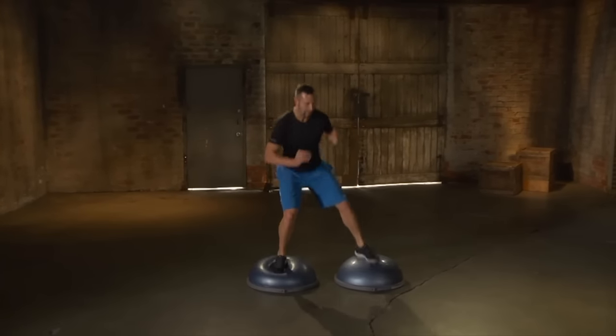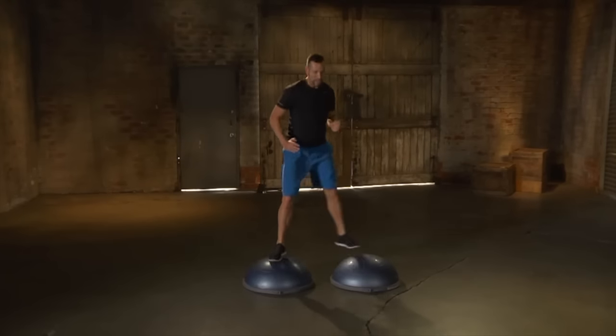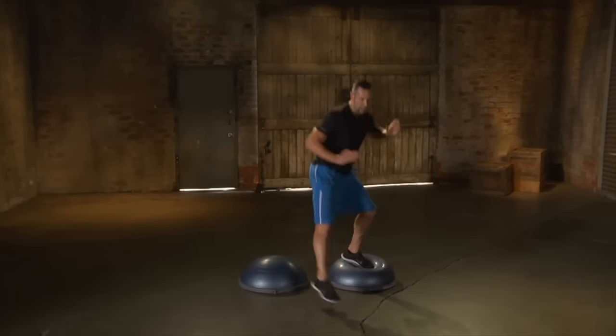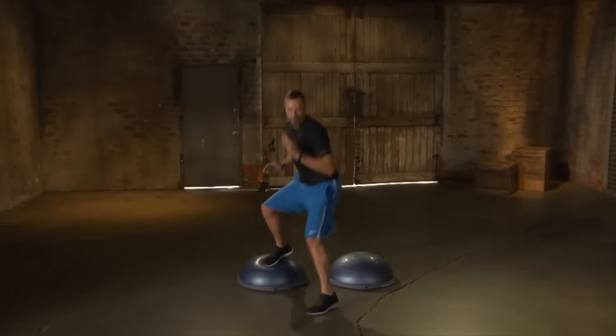Version number three: you're going to perform the exact same pattern at the largest range of motion and fastest speed that's possible, remembering to switch lead legs after the designated amount of reps, and that is the triple pivot.